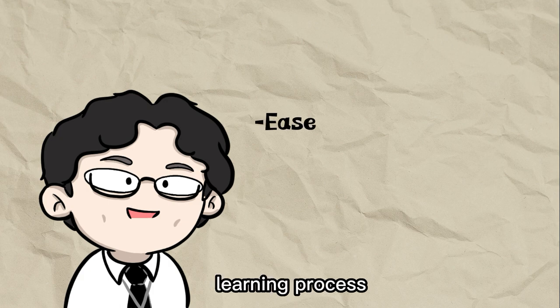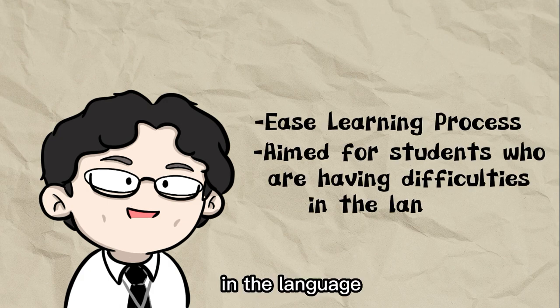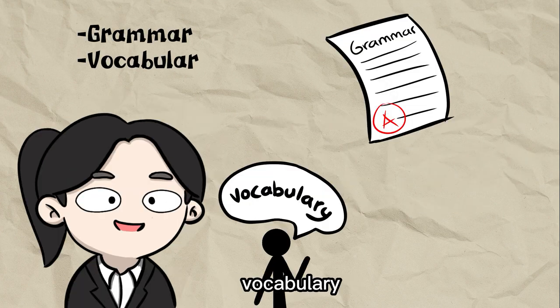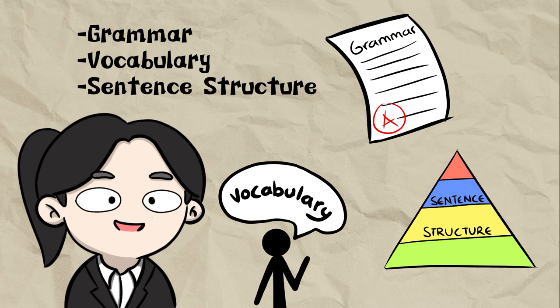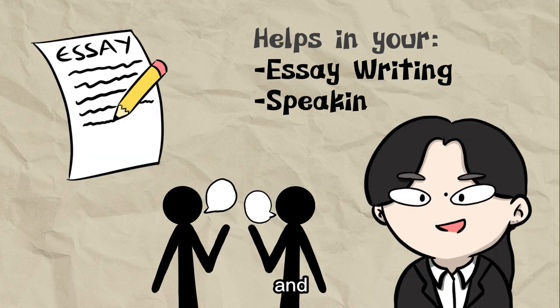This project can ease the learning process for students and is also aimed at students who are having difficulty in the language. For instance, knowing the grammar, vocabulary, and sentence structure in English language. Really? Then that means it will also help in our essay writing and speaking.